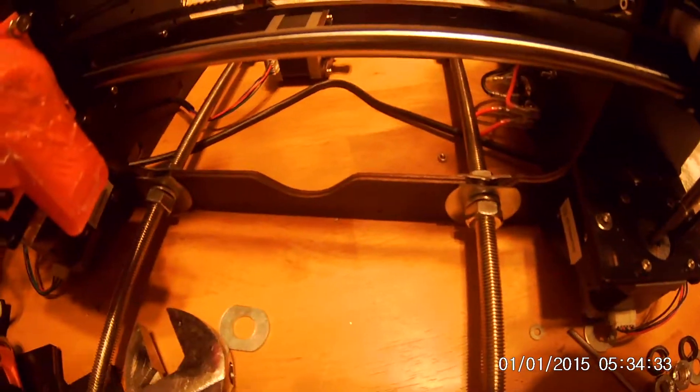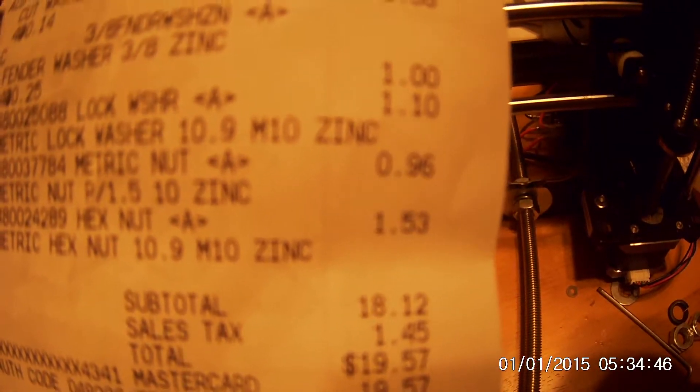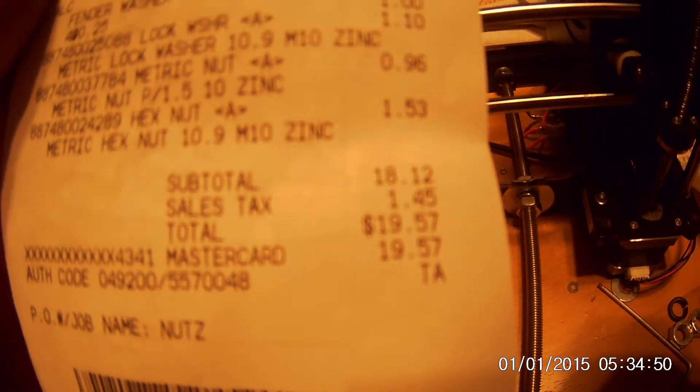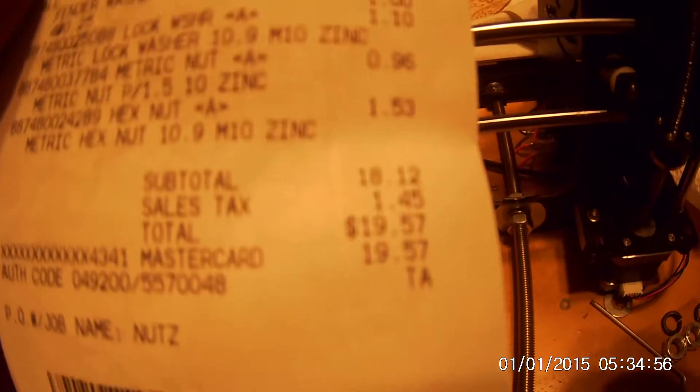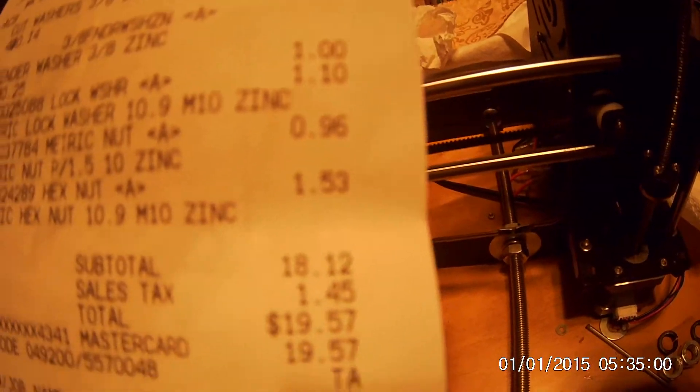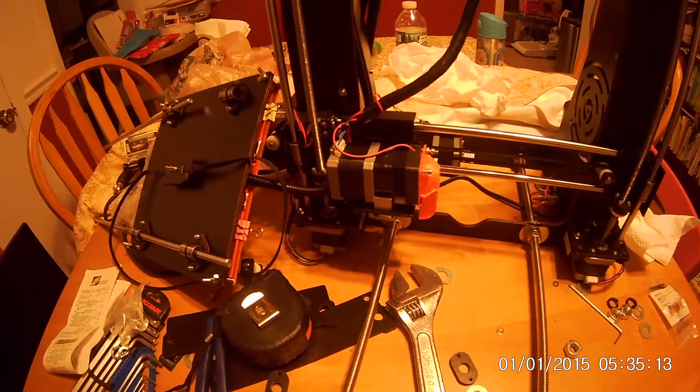I measured from here to the washer and both sides are now identical, so the bed should go on square. Pricing from Home Depot: fender washers were a dollar, lock washers were a dollar ten, and the nuts were about two dollars for all four. I had to get grade 10.9 instead of regular grade 8 because my Home Depot was out of them. This is the CTC i3 — some Chinese special.